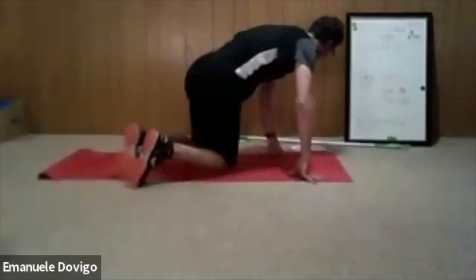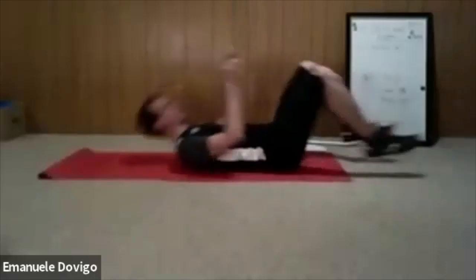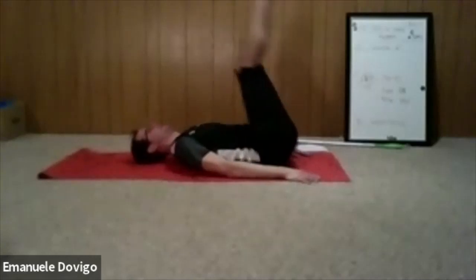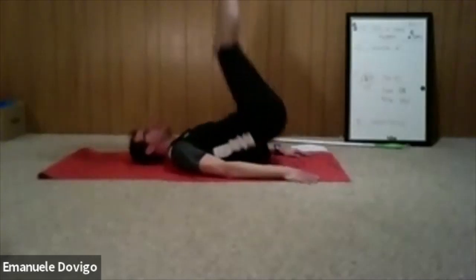Nice job — walk until you can. We have 15 seconds. Walk, keep walking, hold the position, raise your bum off the floor. Two seconds, one — relax. Next we're going to do a crunch with a reverse crunch: three crunches up with your torso, then three lower-core reverse crunches. Ready — three, two, one, let's go.